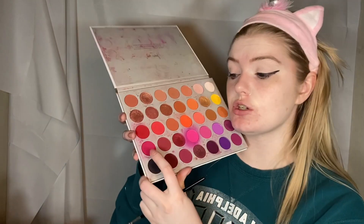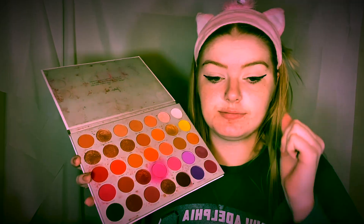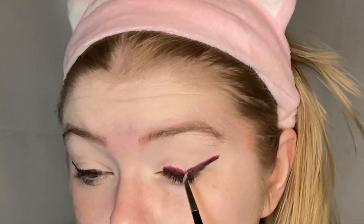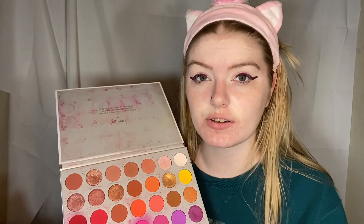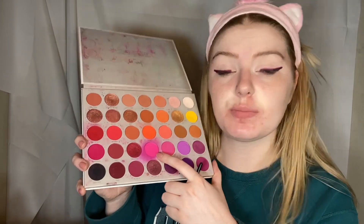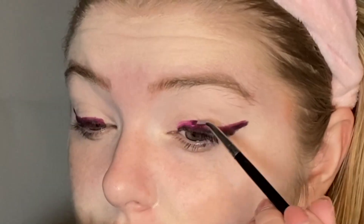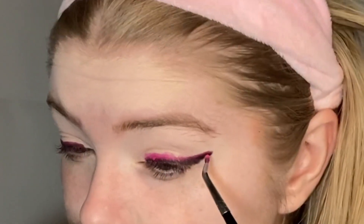We're now going to go into shade Dance Party and do the same thing we did with the black — just stack it right on top. Doesn't look great now, just wait. The last shade we're going to add to this mess is going to be Tipsy Girl, which you can see is a very well-loved shade of mine. Trust the process, please.